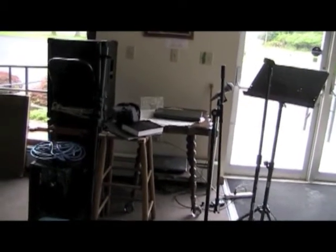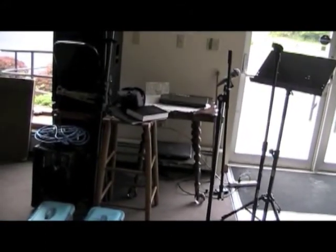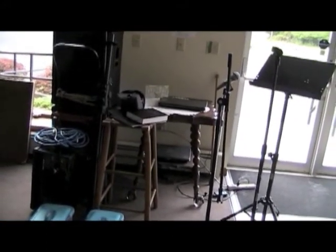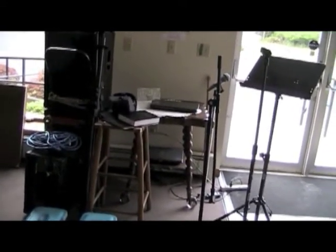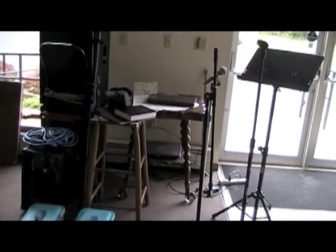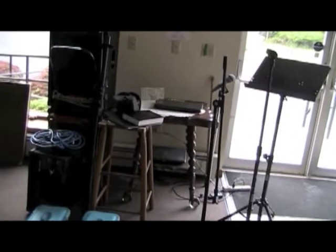I'm going to show you how I set up for a basic drive-in worship service. This is mainly for in case I'm not here, so that you can set things up and know where all the plugs are going to go. If I'm not here, it's going to be a bit simplified — you won't be doing laptop, you won't be doing recording, stuff like that.